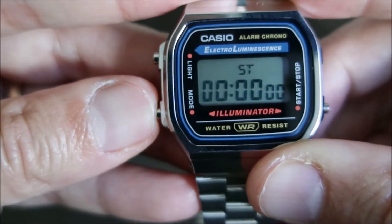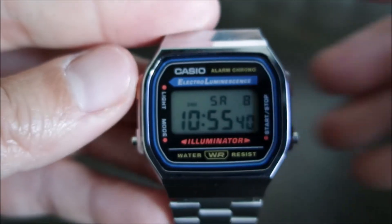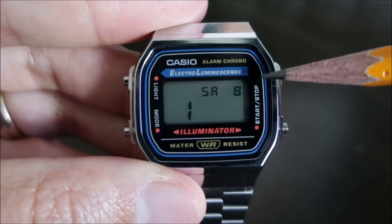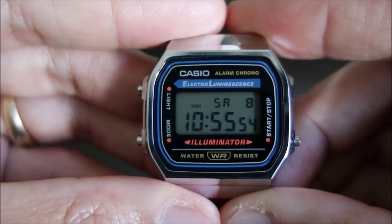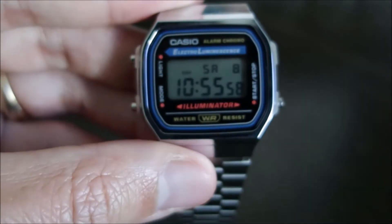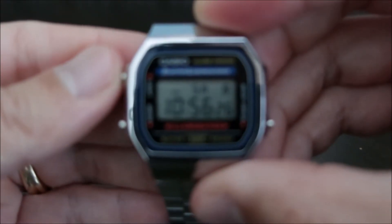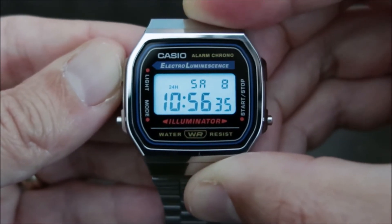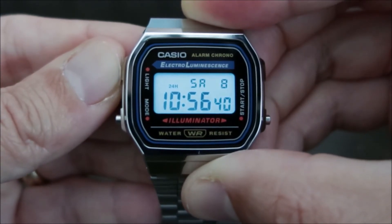Going back to the time function, you can reset the time. This would be your month, date, and day, and now you're back. Let's show the light on this — it has an electro-luminescent backlight which is fairly bright, making it really easy to read your display in semi-dark or dark conditions.